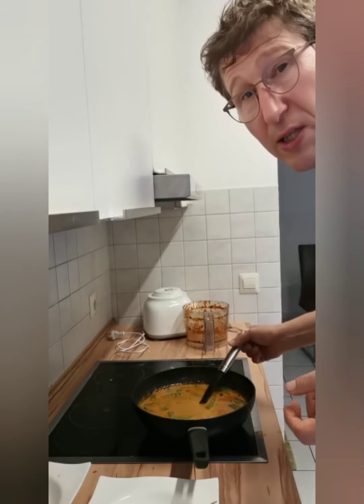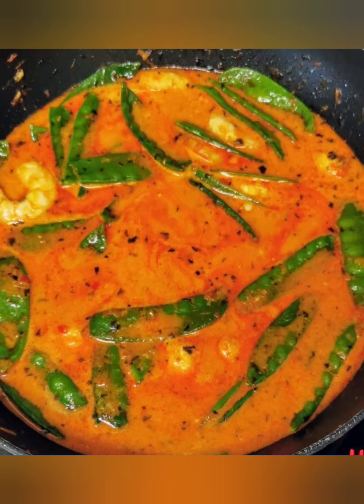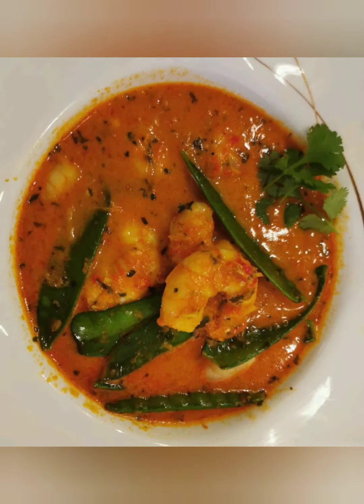That's it — now we can serve. Now I will try it. Mmm, super! So many different flavors, so many different — super! Try it, I'm 100% sure you'll like it.